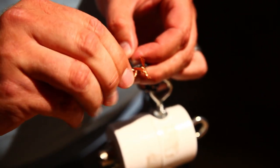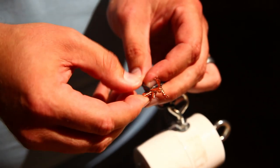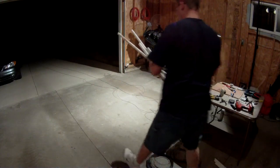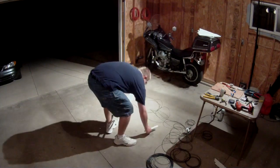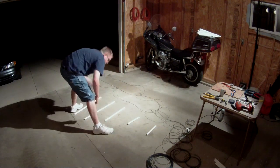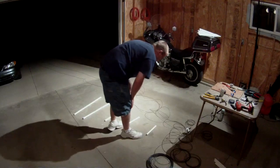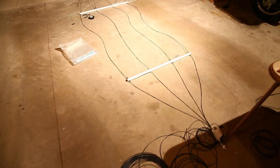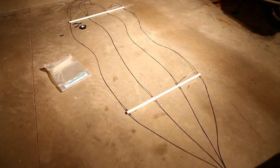After cutting, we tied the elements to the strain relief eye bolt and stripped back some of the insulation. I twisted them together with the wire from the SO239 and soldered the whole ball with a high-power soldering iron. You'll need a big iron or a torch for this job because that's a lot of copper. Then cover the connection with a UV-resistant material. We used some splicing tape and Super 33 electrical tape.